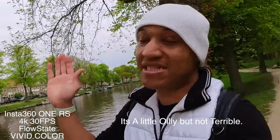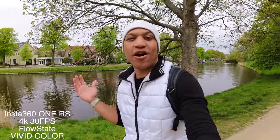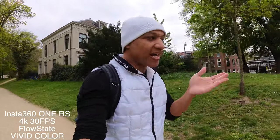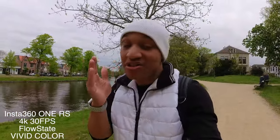Now we gotta do a quick skin tone check. How are we looking? It's not the best of days, but some sun is poking out. It was super bright earlier, but in the Netherlands, we are on a cloudy day. From the viewfinder it actually doesn't look too bad. So how does it look? Is it better than a GoPro? I personally don't think so, but it doesn't look too terrible.